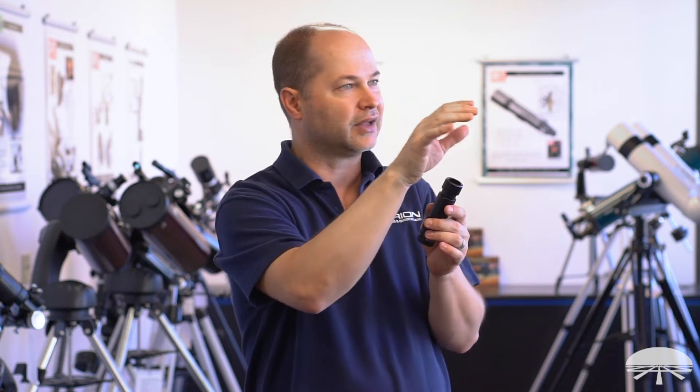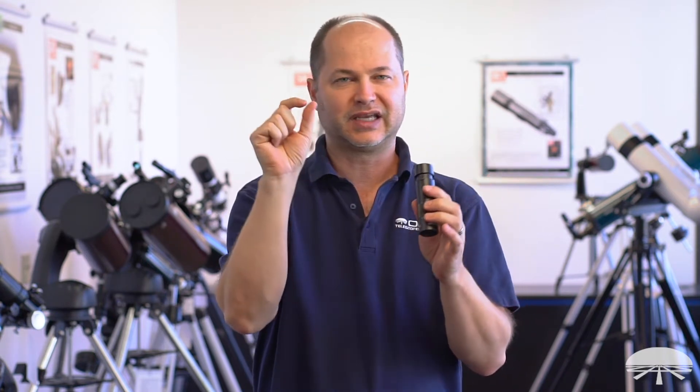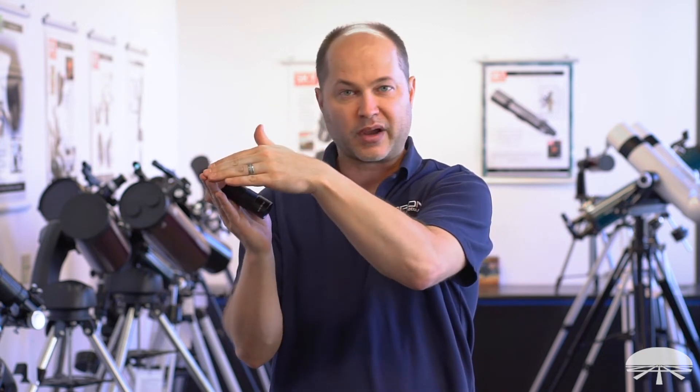Looking at a bright or high contrast target like white against black, you'll see a little bit of color fringing — some false color that usually shows up as a little purplish halo. That's some of the light out of focus, which means you're not seeing as much detail as you could. The ED glass brings all that light to focus at one point, from the red end to the blue end of the spectrum, so focus is nice and sharp, very high contrast, and you get the best color fidelity possible.